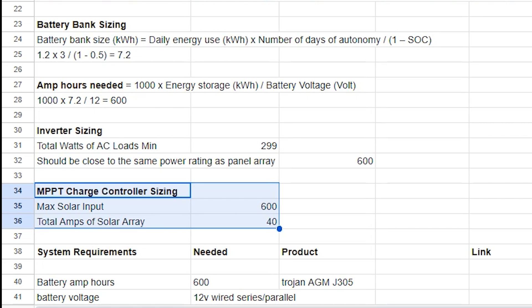I'll drop a link for this sheet in the description of the video so you can use it to determine what components you need for your system. To determine the correct gauge wiring to connect all the components, we used an online wire gauge calculator — I'll drop a link to one in the description below. To determine the right size fuse between the charge controller and the battery bank, you simply need to match the amperage rating on the charge controller.